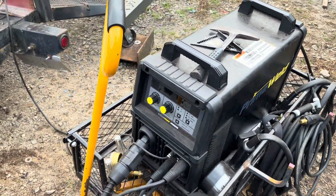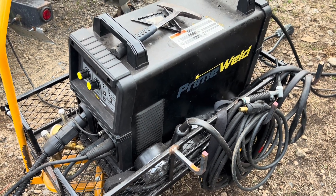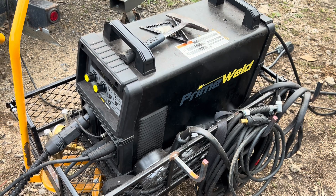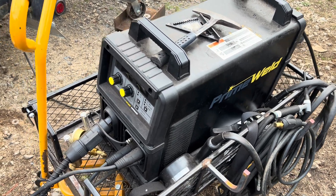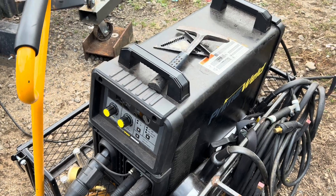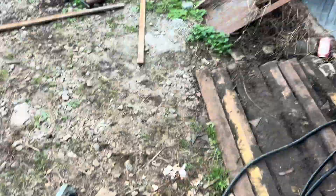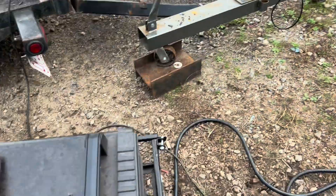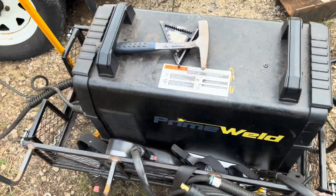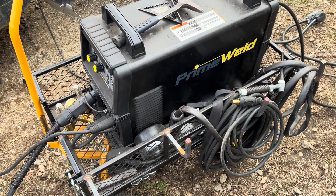Now we'll go over my PrimeWeld MIG 285. If I had to restart all over again, this would be my first shop machine — I'd actually buy two of these, they're just so good. I don't have words for how awesome this machine is. I run dual shield with it all the time. I've gone away from carrying bottles with the machines — now I just use a 50-foot argon hose piped back to large bottles sitting outside the shop. I can run a split regulator on those big bottles and run multiple machines off one bottle, saving shop floor space.